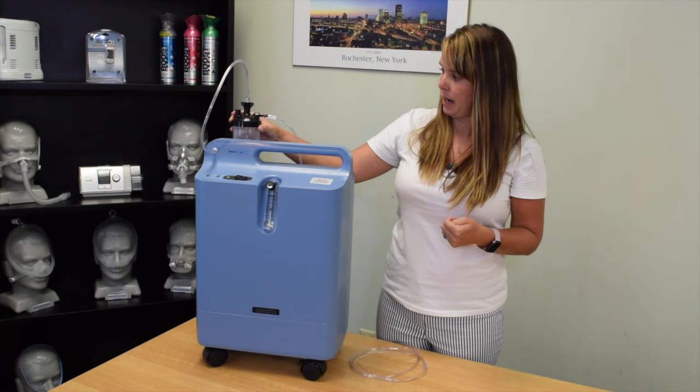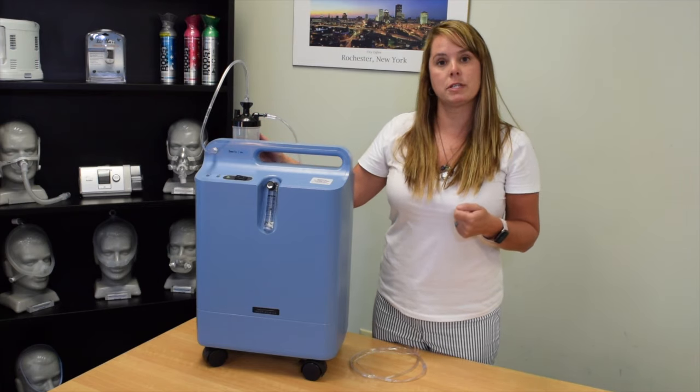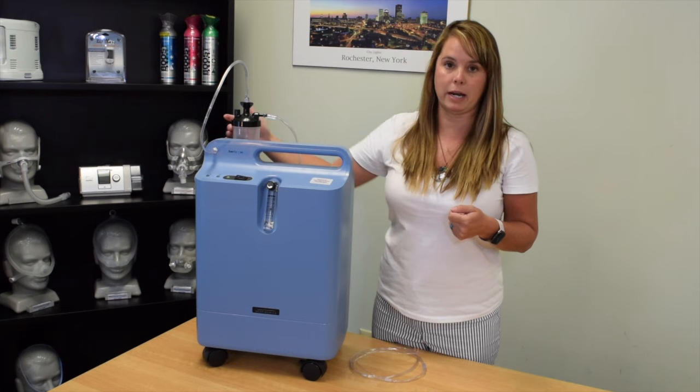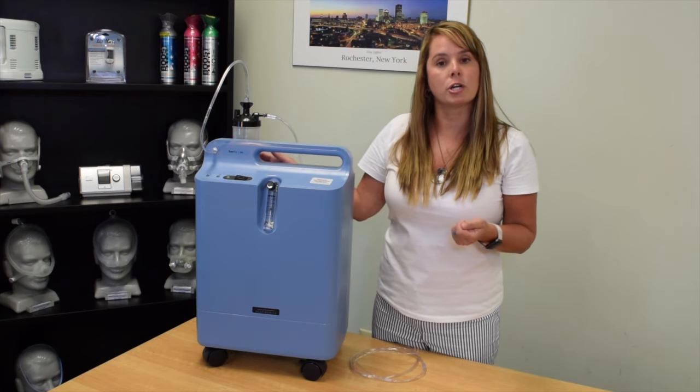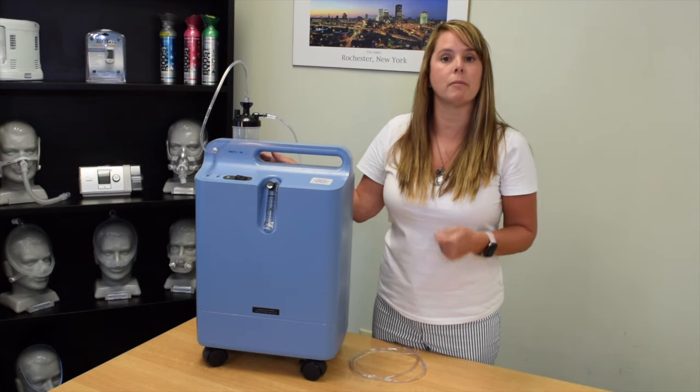If you're using the humidifier bottle and you feel that the flow is not coming out the end of the cannula, first make sure that it is threaded correctly. You can also put your cannula or tubing into a little glass of water and see if you experience bubbles there, because if you do then there is flow coming through that cannula.